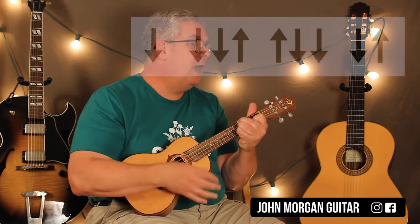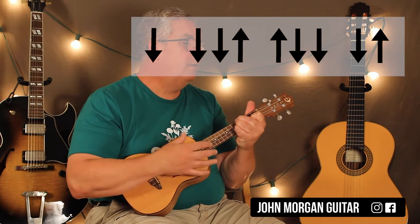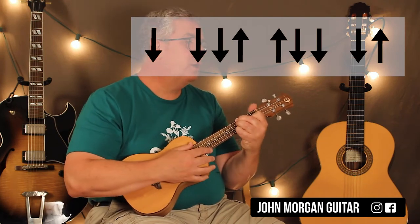If you don't want to add the muted strokes in there, here's an easy way first: down, down, down, up, up, down, down, down, down, up. You could just do something like that for most of the song.